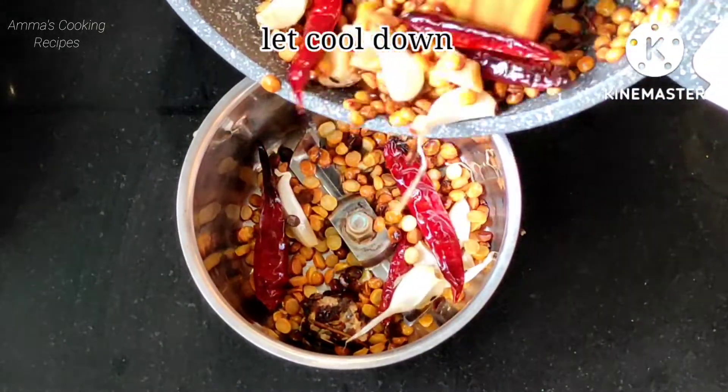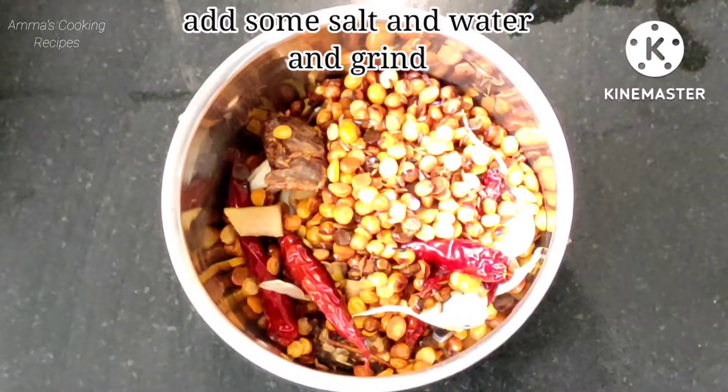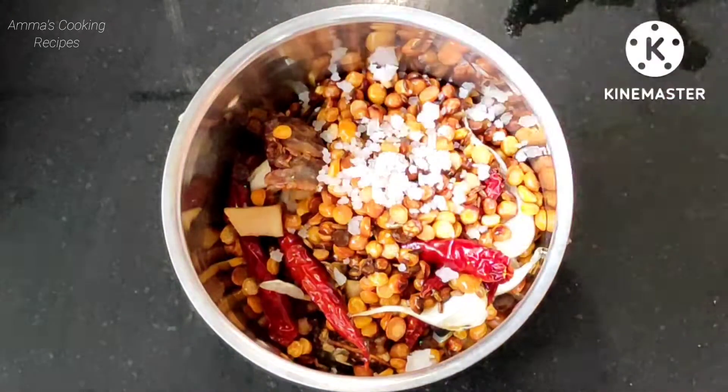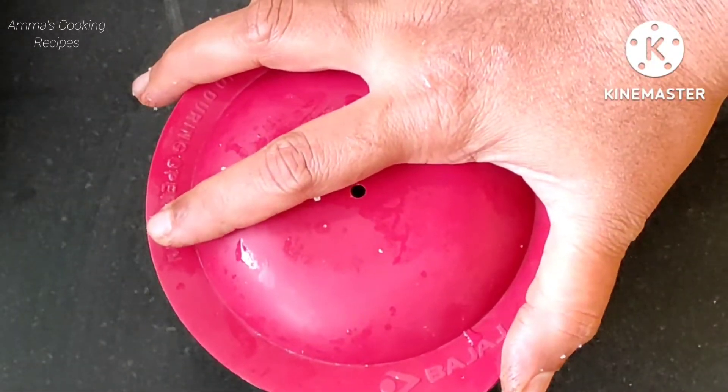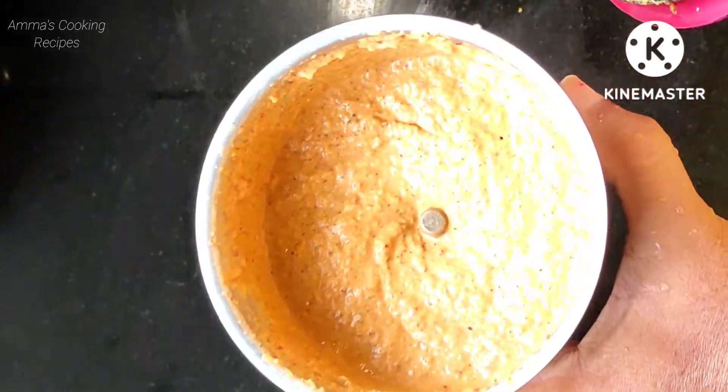Once cooled down, transfer into the mixer jar. Add some salt and some water and make a fine paste. Here our super tasty chenna dal chutney is ready — just try once.